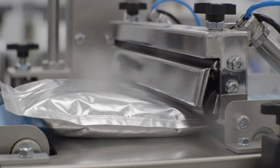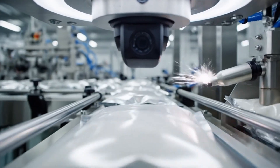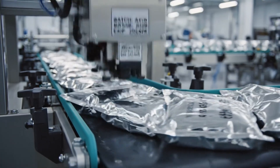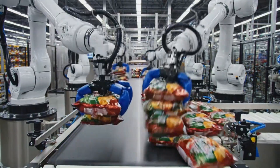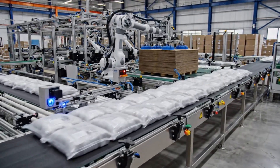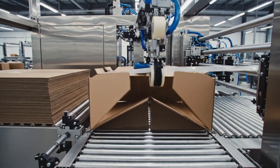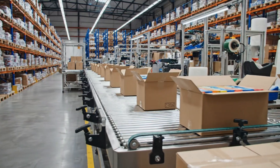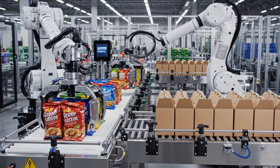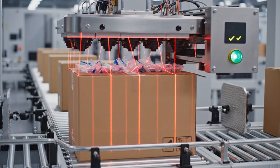Heat seal bars close each bag with an airtight, tamper-proof seal. Load sensors verify the correct number of bags inside each carton.